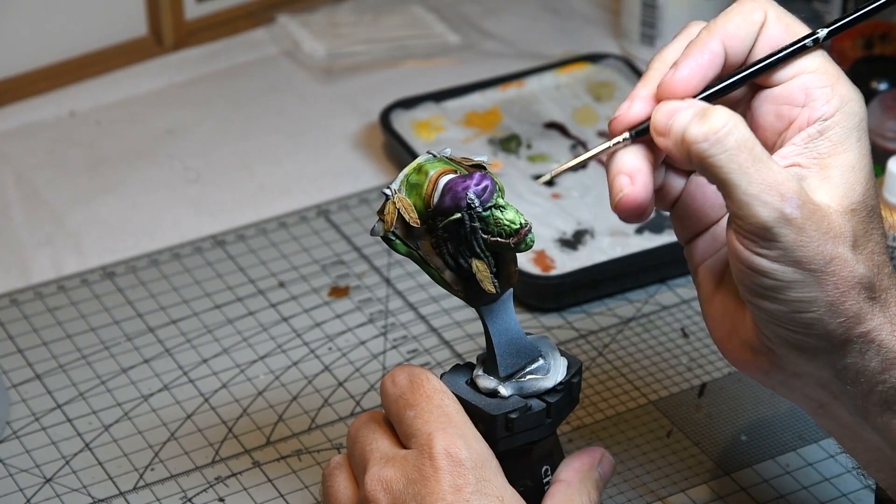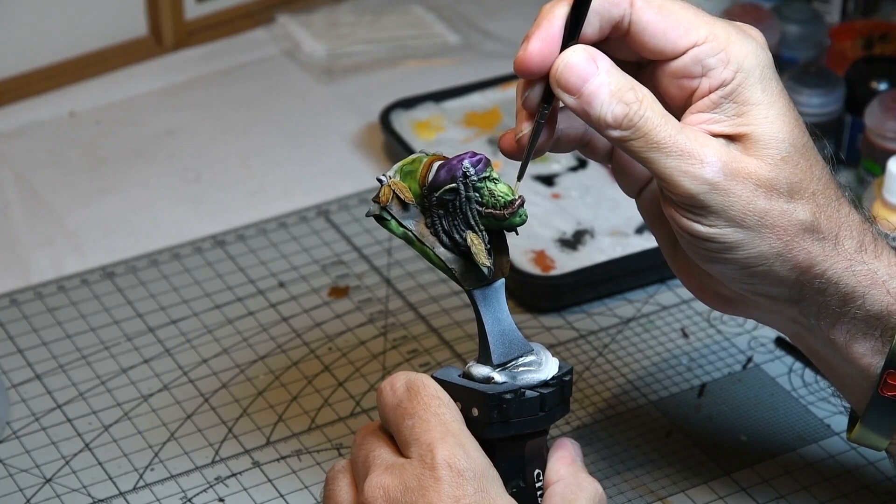Next up, the teeth were painted with Ushabdi Bone. You have to be very careful as it's quite a fiddly process not getting any paint on the lips or the face itself.